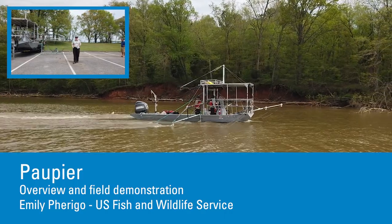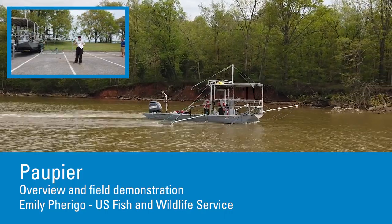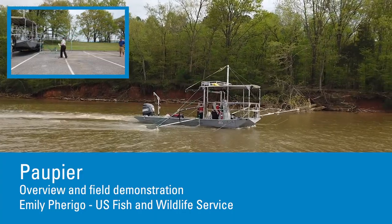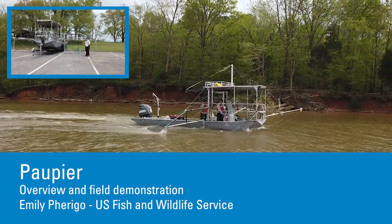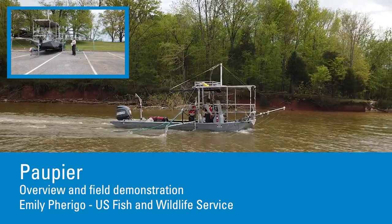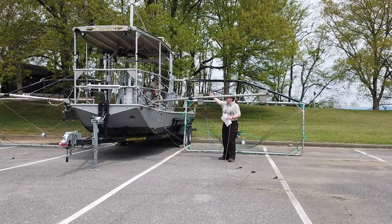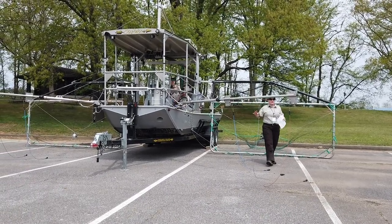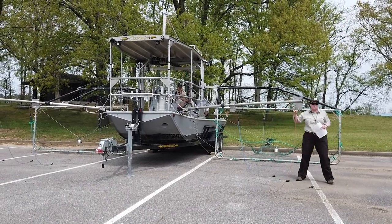This is the Pobier, and it's very similar in concept to the Dozer Troll. It's an electrofishing boat with a standard large frame. We have a generator and an electrofishing box, but the electricity out of that electrofishing box is distributed to four quadrants.